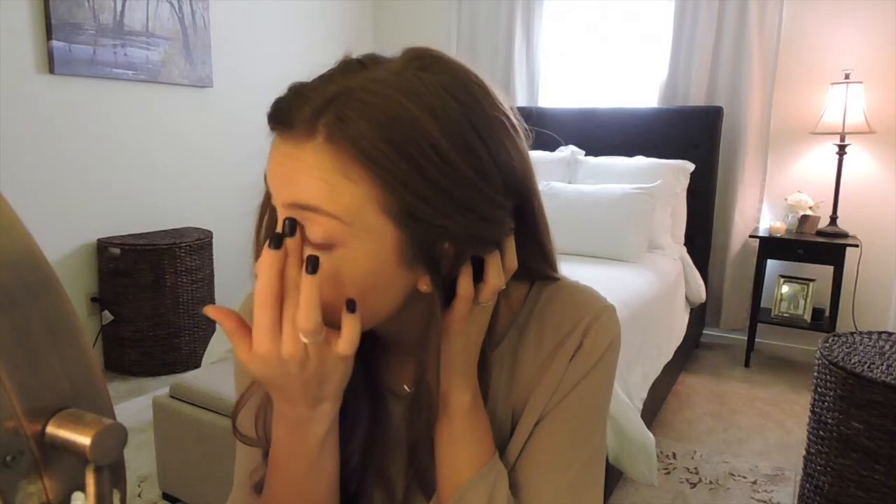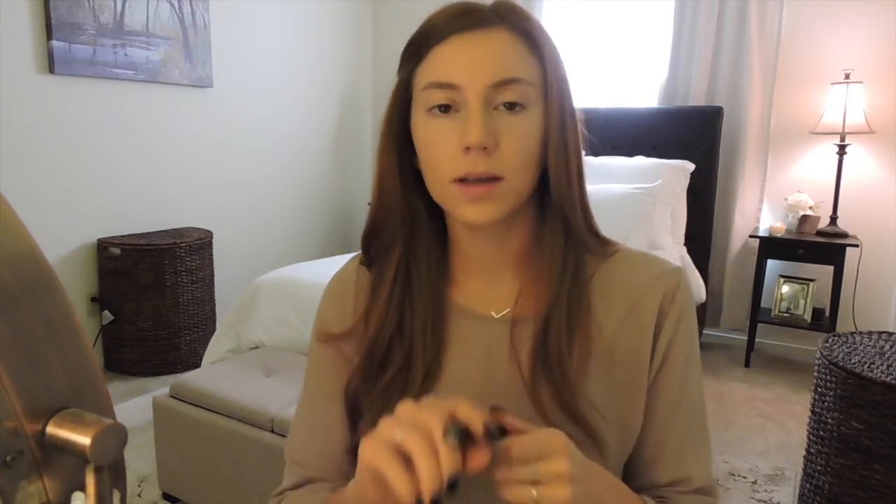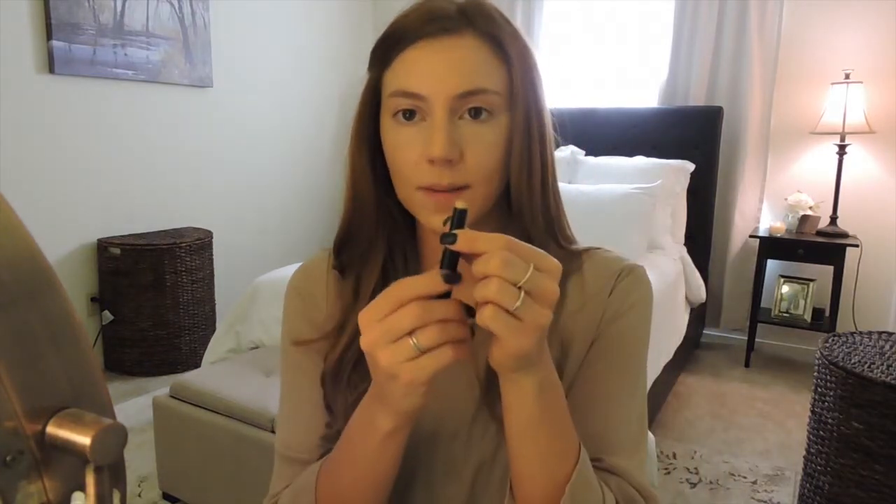I have the NARS concealer in the color Vanilla, which is a light color for my skin, but I like it under my eyes because it just makes it look really bright. I go in with my middle finger and just pat it on both sides. Then for any spots or blemishes that my foundation didn't cover well, I use this Bobbi Brown Face Touch-Up Stick in color 3.5 Warm Beige. It twists up and I dab it right on, then tap over it with my foundation brush until the edges disappear.